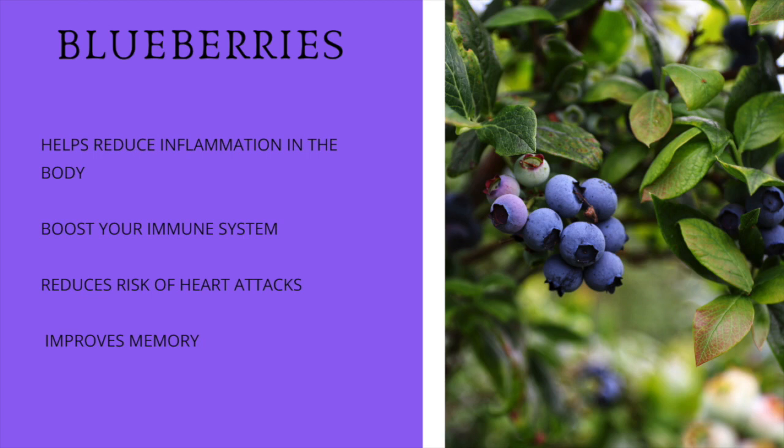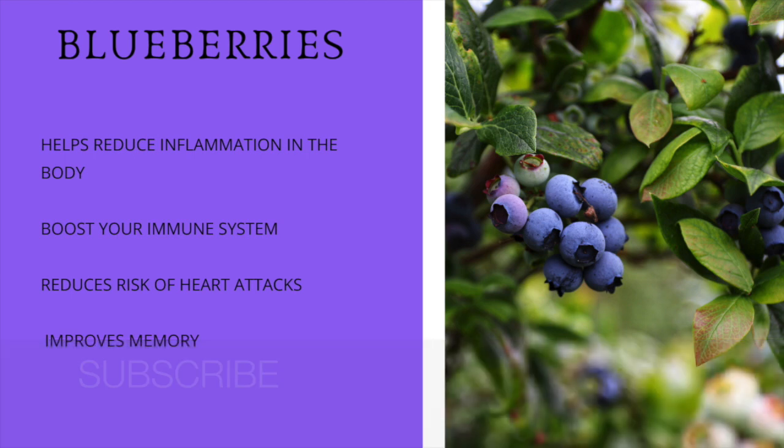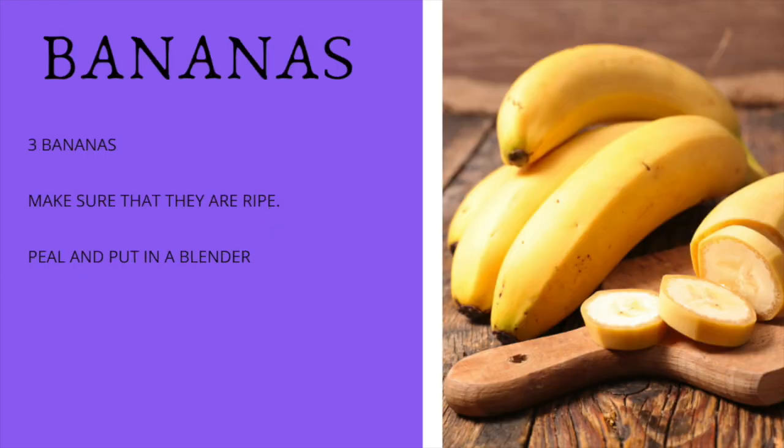Let's start making this smoothie because it's not only great for our health — it has a lot of great benefits — but it also tastes great. One of the first ingredients we're going to be adding is bananas. I like bananas in pretty much all my smoothies because they have tons of fiber, which helps push out all the toxins from our bodies. Fiber is very important for us to have.